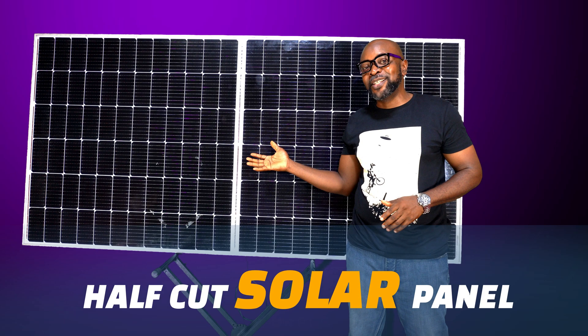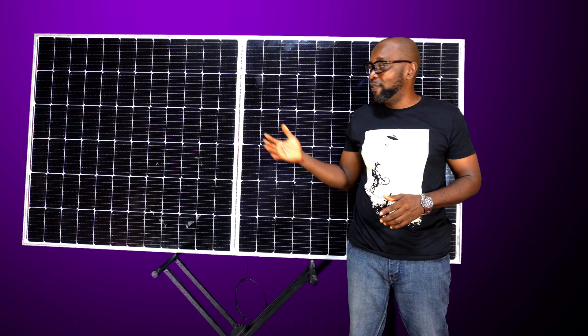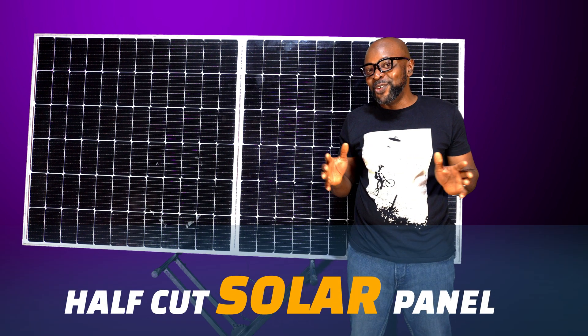Hello everyone. Here is a half-cut cell solar panel, and you're wondering what exactly is the difference between the half-cut cell solar panel and the regular solar panels? If you hang on long enough, you will find out.